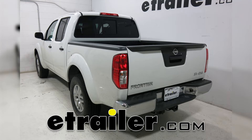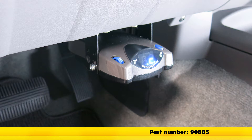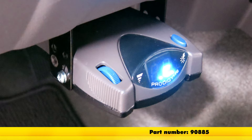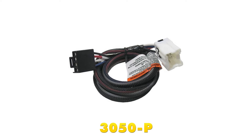Today on our 2016 Nissan Frontier, we will be installing the Tekonsha Prodigy P2 Brake Controller, part number 90885. To help us out with our install, we will also be installing the Tekonsha wiring adapter for Nissan vehicles, part number 3050-P.